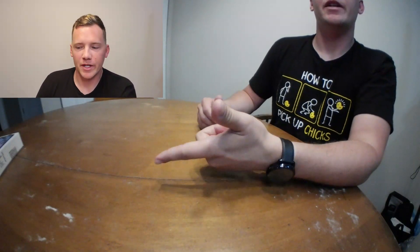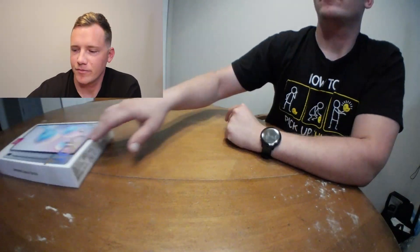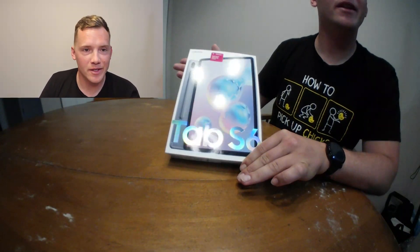Good morning and welcome back. Today I'm going to be going over the Samsung Galaxy Tab S6 unboxing. To make this a little easier I went ahead and put the SIM card in already — I'll show you where it's at. Here is the box right here, Samsung Galaxy Tab S6, and they've got a holographic design going on to make it look fancy.